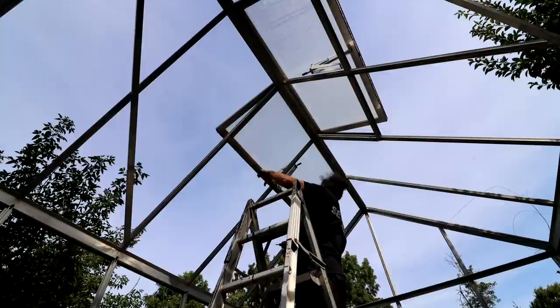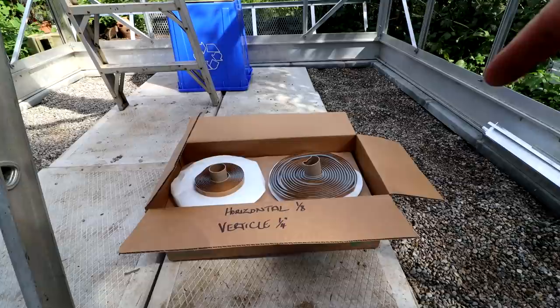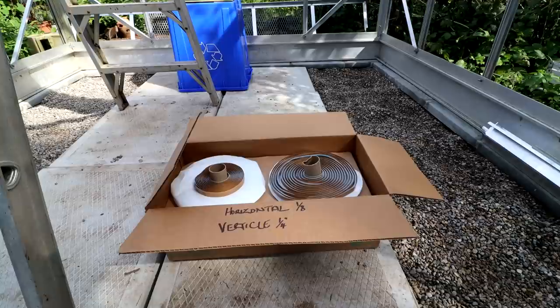Here's the box of putty. It's quite heavy. There's a lot of putty in this box. The horizontal surfaces get the 1/8 inch thick putty and the vertical surfaces get the 1/4 inch thick putty, so I'll have to keep that in mind when I'm putting it on.